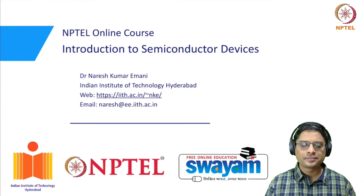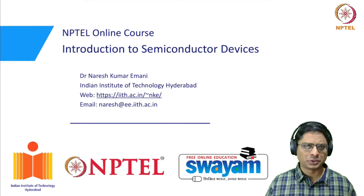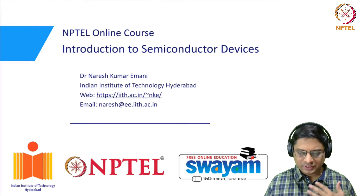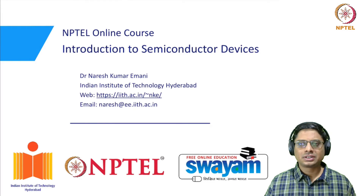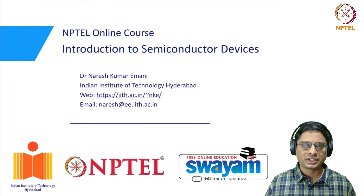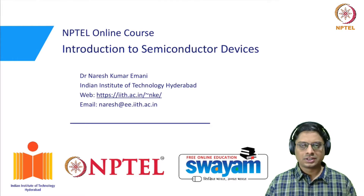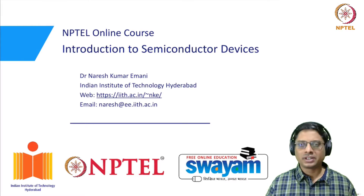Welcome back. In the previous video, we discussed the two basic types of photodetectors — the photoconductive and the photovoltaic photodetectors. In this video, we go forward with improving the photocurrent produced in a photodetector. One of the key parameters was to increase the width of the depletion region in a photovoltaic detector — the detection region we want to increase.